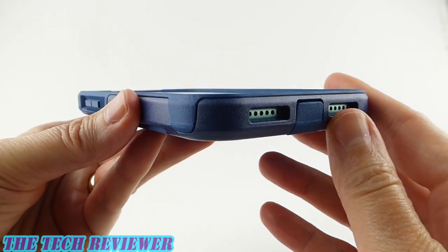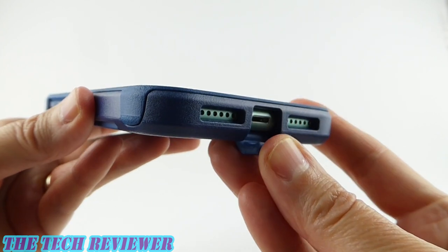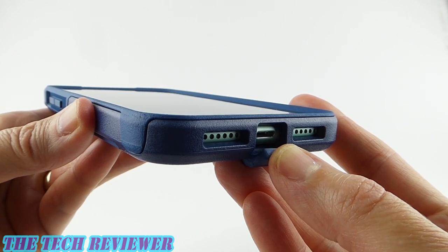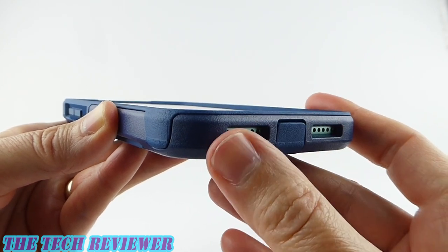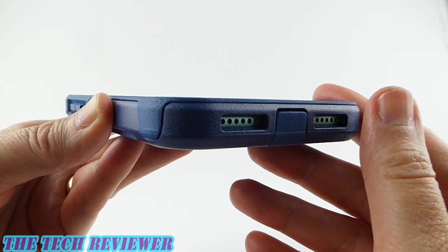Looking down at the bottom, we have protection for your lightning port — a little door here protecting it, which is definitely going to give good protection against dust and dirt. However, we don't have any kind of mesh or anything like that covering your speaker and microphone areas — just openings there. So those are well protected against impact, but not so much against dust or dirt.